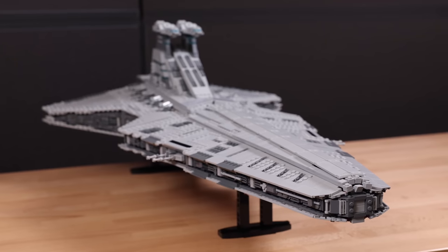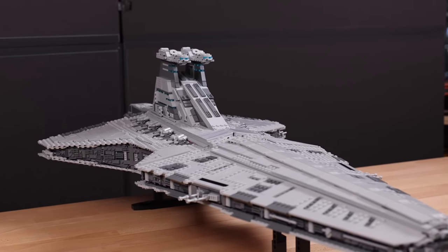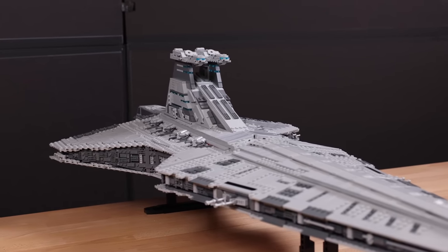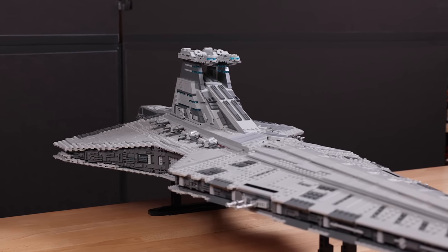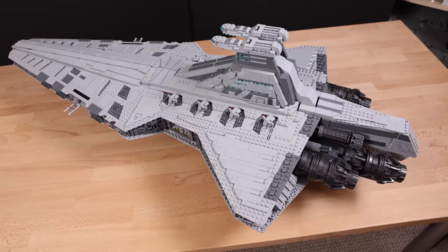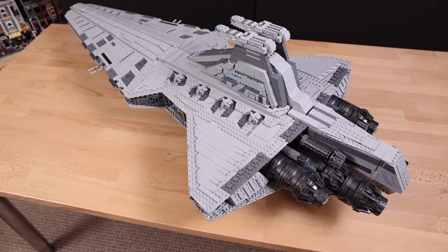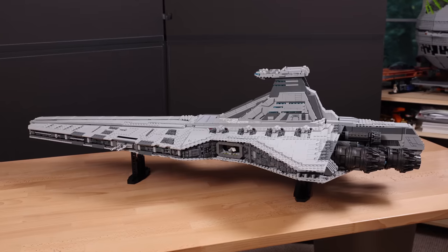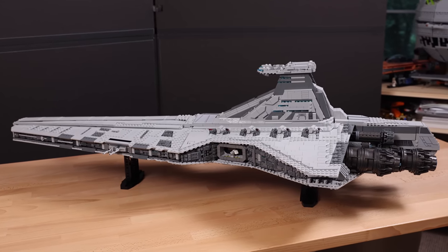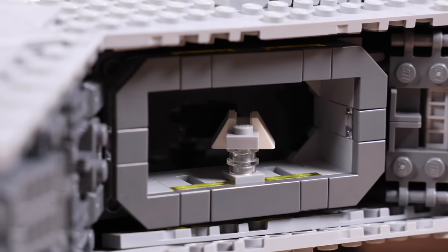I'm almost tempted to get a fourth Venator and color-convert it so I have an Imperial Venator alongside my fleet of Republic Venators — but that's crazy, I don't need to spend that amount of money. Unless you just have that much expendable money, then sure, go for it. Get as many Venators as you want, convert them to Imperial, convert the bridges to different colors. The point is that this set gives you more than the one option LEGO gives you if you want to customize and change the ship.